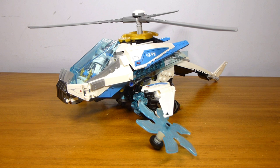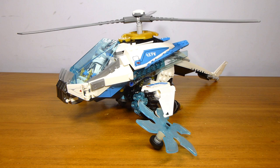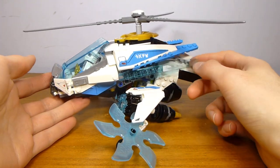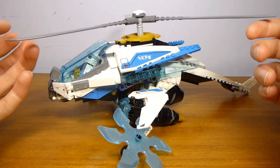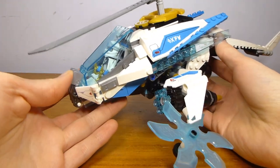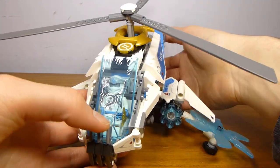And here we have the actual Shuricopter build itself. For a $30 build, this has a pretty good footprint because it does have the tail that extends out quite a bit. It's got these blades which have a good visual presence even if there isn't that much actual physical mass to them. The overall color scheme is pretty decent with the white and the dark azure with a little bit of trans light blue sprinkled throughout. Obviously the blades are a pretty important part of the design, and I think the dark stone green ones look pretty good.